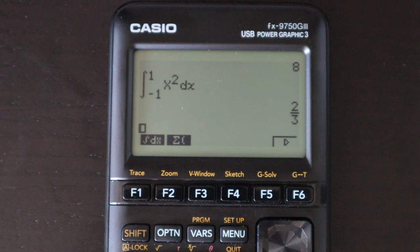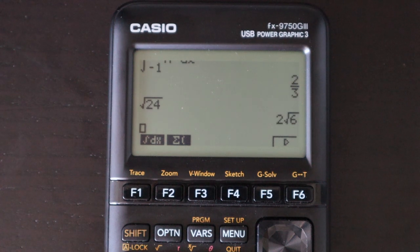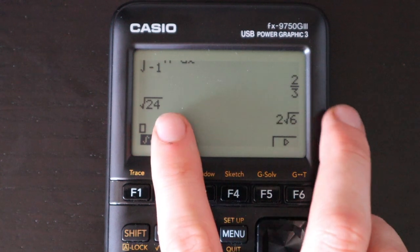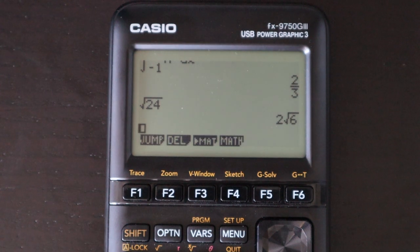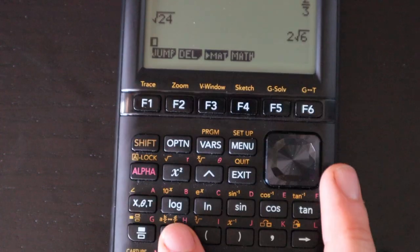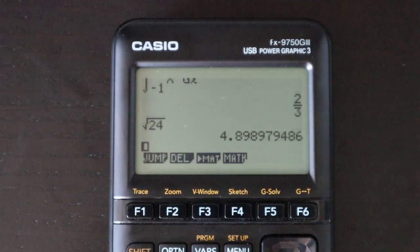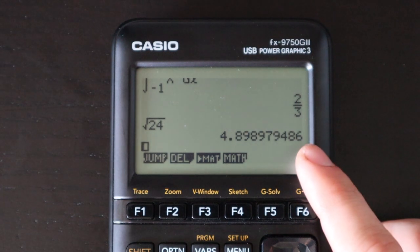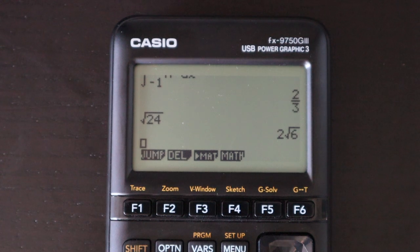For most simple integrals, if possible, you'll get your answer in exact fractional form. The same goes for square roots — if you type the square root of 24 and hit enter, you get the simplified form: 2 times the square root of 6. You can always easily convert fractional answers or simplified roots to decimals by pressing one button to instantly convert.